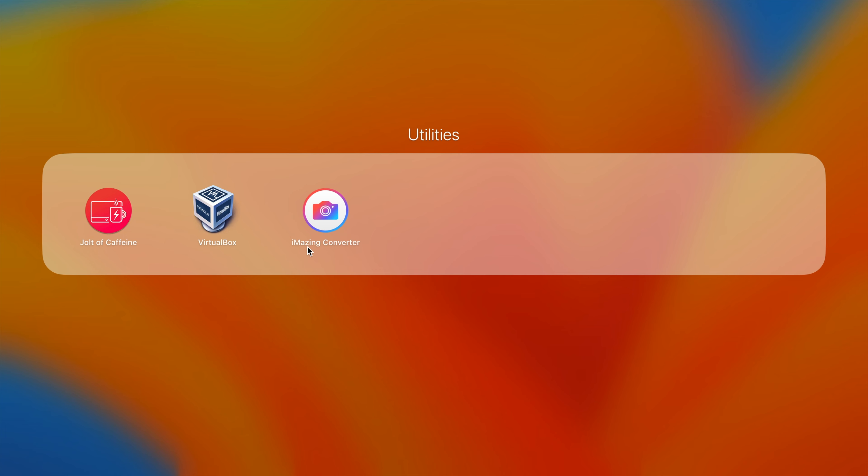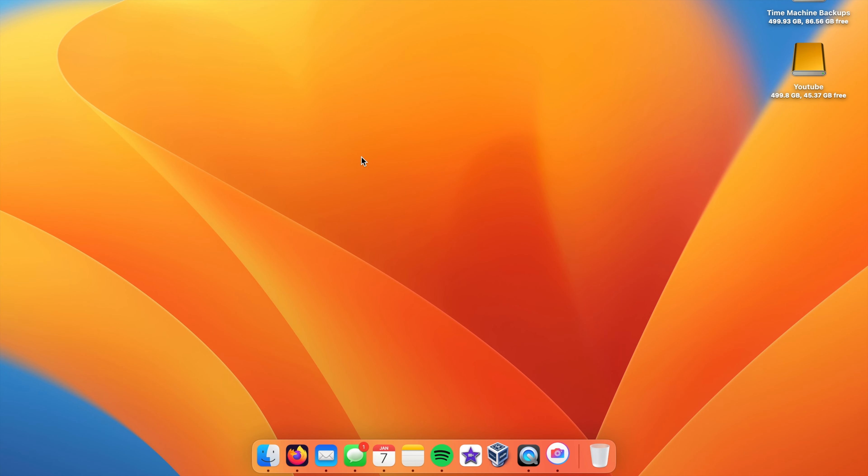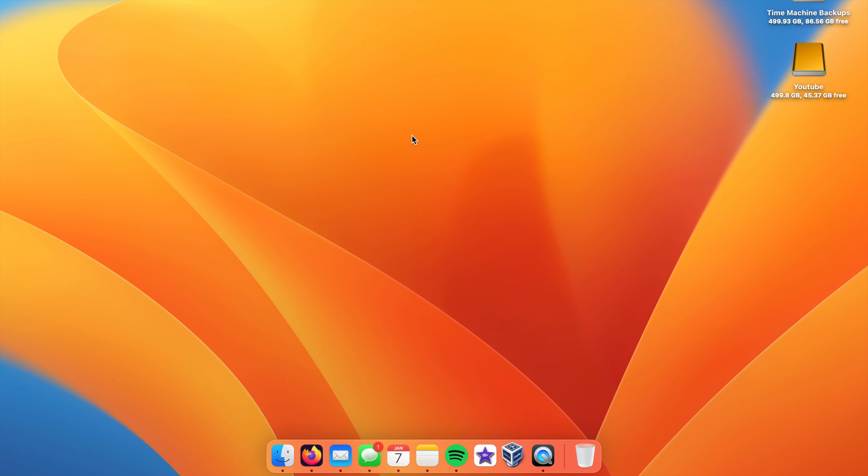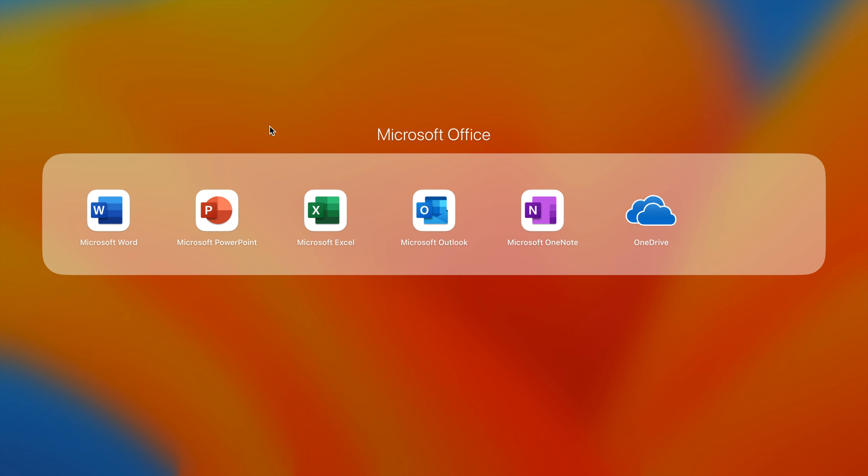This next one is called iMazing Converter. What it does is convert your images into JPEGs. You can drop an HEIC photo in - that's the file format iPhones now use to save space - and convert it into a JPEG. I was doing this because some apps don't support HEIC. I used an older version of Photoshop that didn't support it, so I'd convert to JPEG before editing. It's a handy app in case you come across an application that doesn't support HEIC.